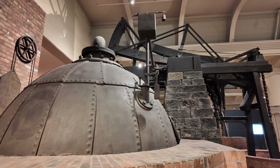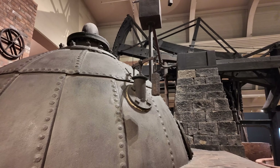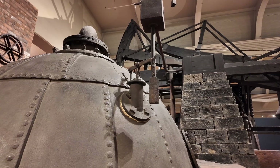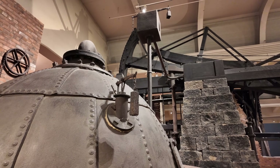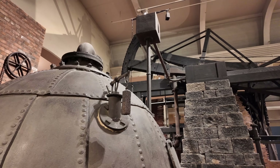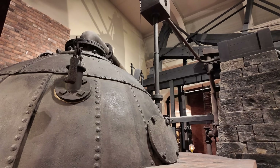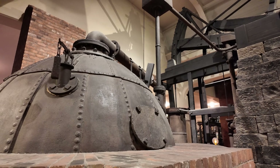Even back in the 1700s, when haystack boilers were first created, safety was important. This valve up near the top of the boiler was a pressure-relief valve. The weight could be adjusted to control the amount of pressure you'd allow to build up in the boiler. Since these boilers were such low pressure, they needed only a small weight.